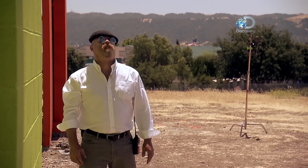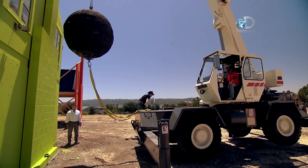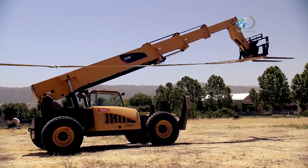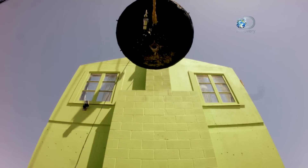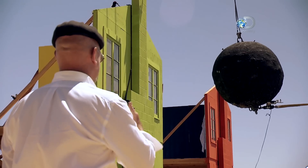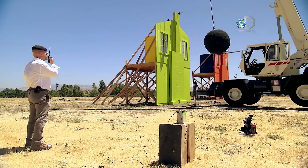All right, with those parameters in place, the setup is good. Now you may be wondering why we're not pulling our wrecking ball back quite as far as you see them do in the Simpsons — about four feet away.